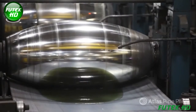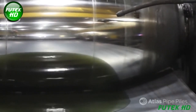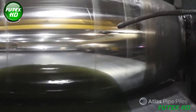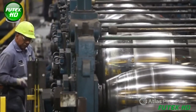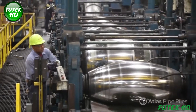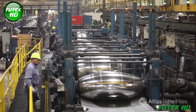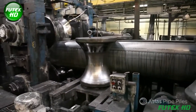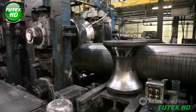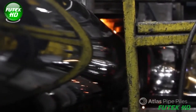The forming process in Atlas pipe pile manufacturing involves transforming the flat steel strip into a cylindrical shape. After uncoiling, the flattened steel enters a series of five forming rollers, each progressively bending the strip into a U-shape. These rollers apply gradual pressure to mold the steel from flat into a rounded tube. The curvature deepens with each roll until the strip is about 70% formed. In the final stages, concave and convex rollers push the edges together, ensuring precise alignment before the pipe is welded, preparing it for the electric resistance welding — ERW — stage.